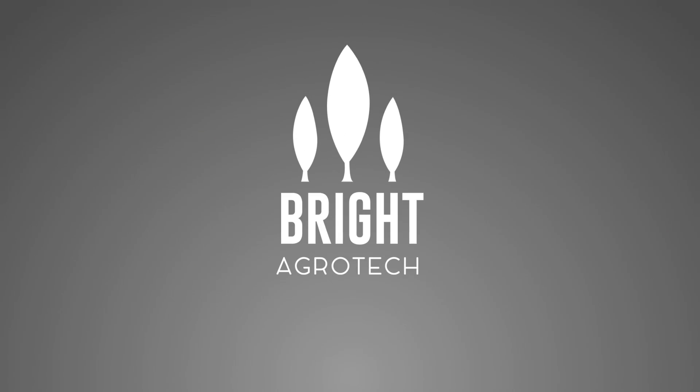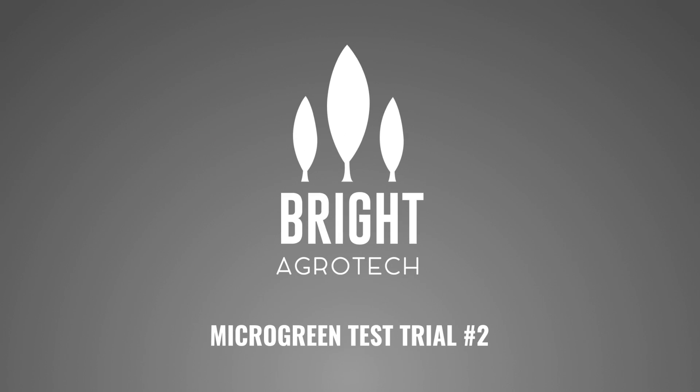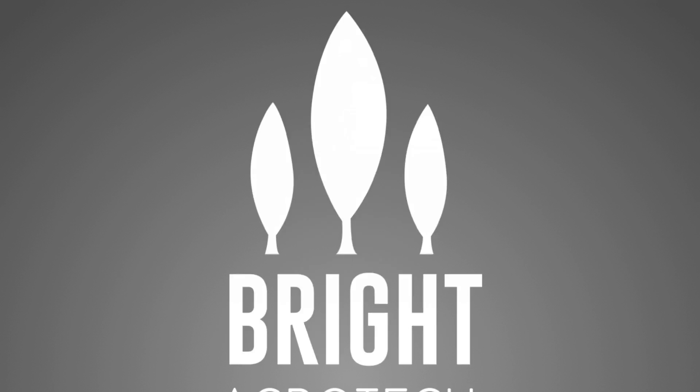Hi, this is Amy Storey and Brooke Waller at Bright Agrotech, and today we're wrapping up one of our trials on microgreens. In these trials, we've been testing sunflower, cabbage, and cress, and we've been growing them at different densities.